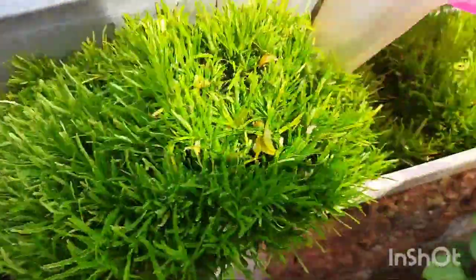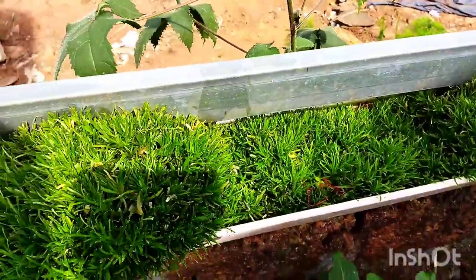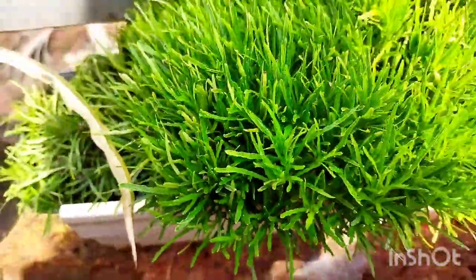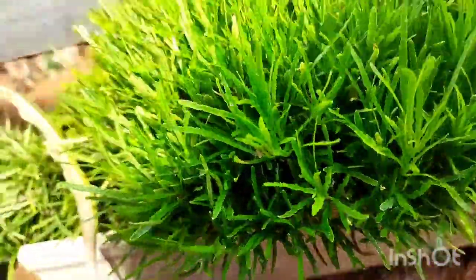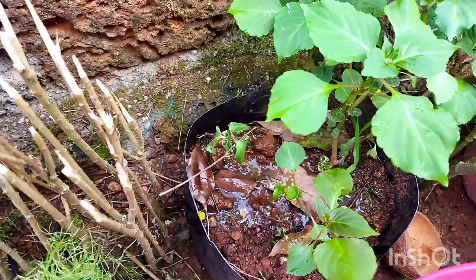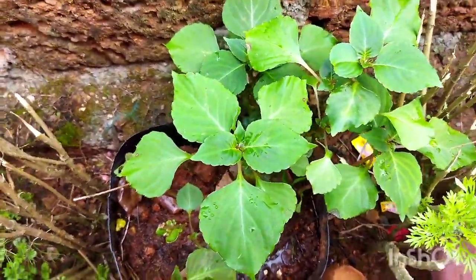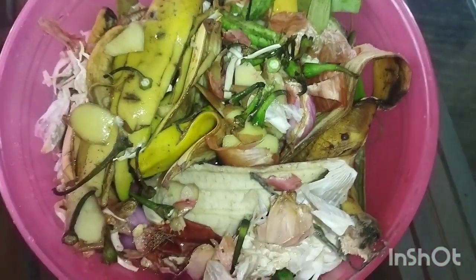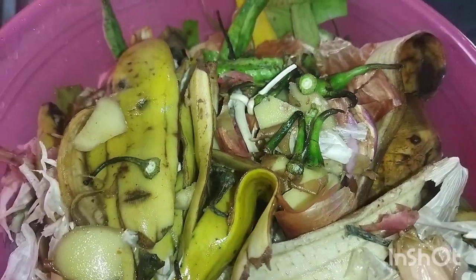This slurry is very healthy. Hello everyone, welcome to this video. I will show you how to cook the kitchen waste.